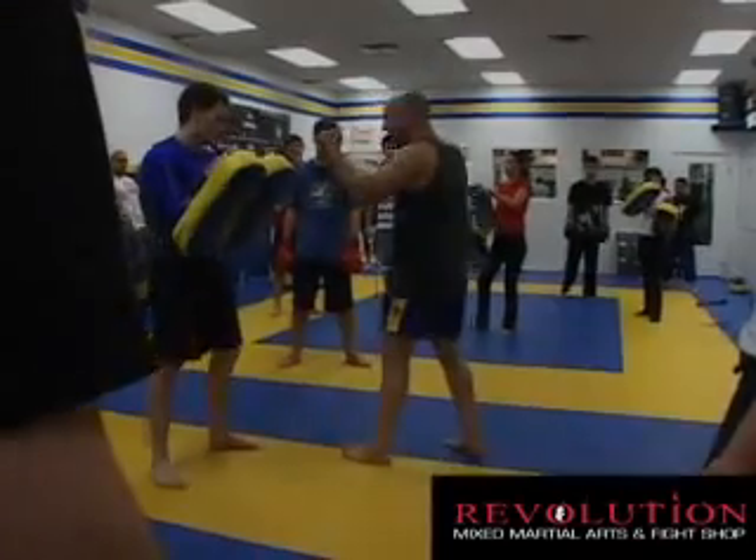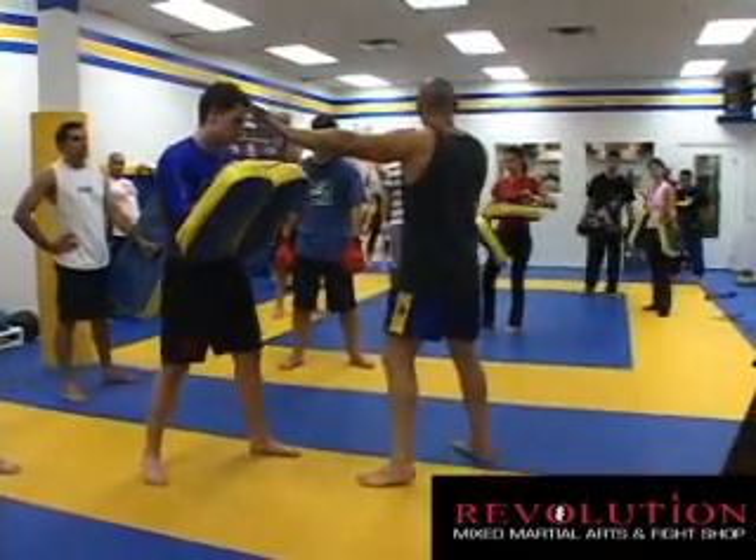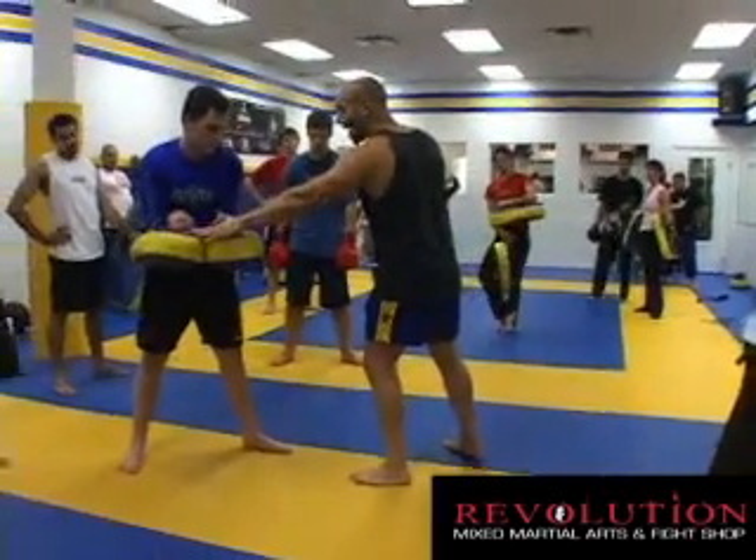So do not drop your front hand. Either you keep it up or you extend it out. So for this kick, keep it flat here.